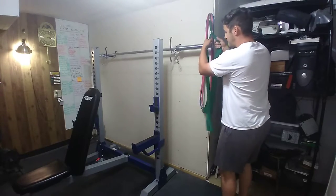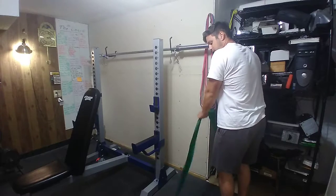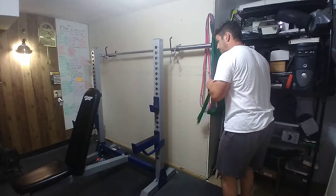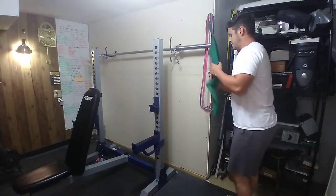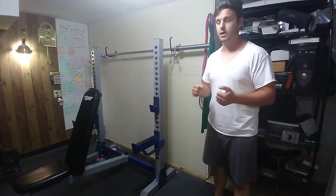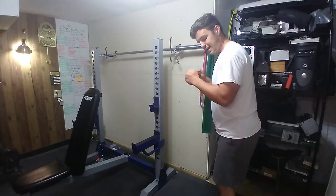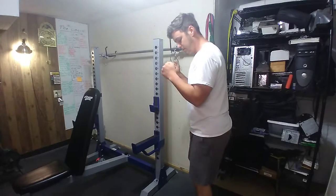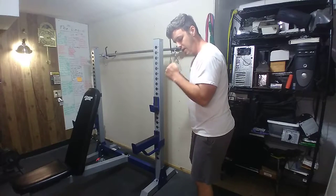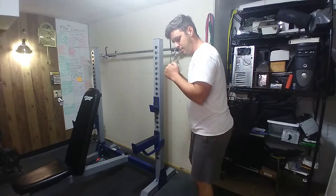You can hold the band at different places to get different amounts of tension. If I hold this band way up here and try to extend, it's a little bit harder. If I hold the band all the way down at the bottom, I could just rep out for days. The key is to treat it just like you're doing a cable exercise — a lot of control. Keep the elbows pinned into the sides as if someone's holding them, and you're only moving from the elbows: locking out, coming up, locking out, coming up.